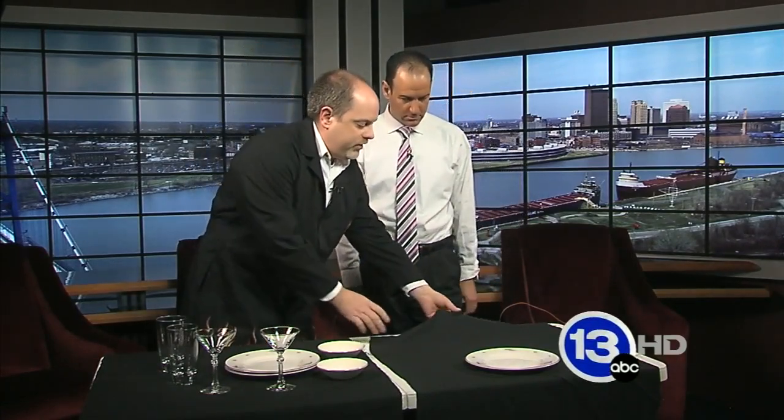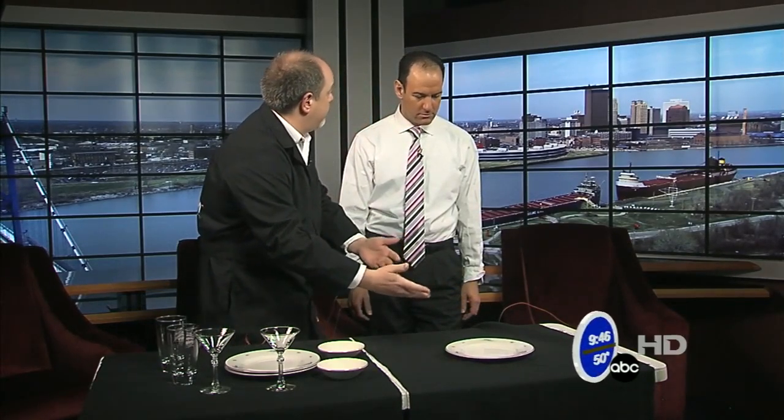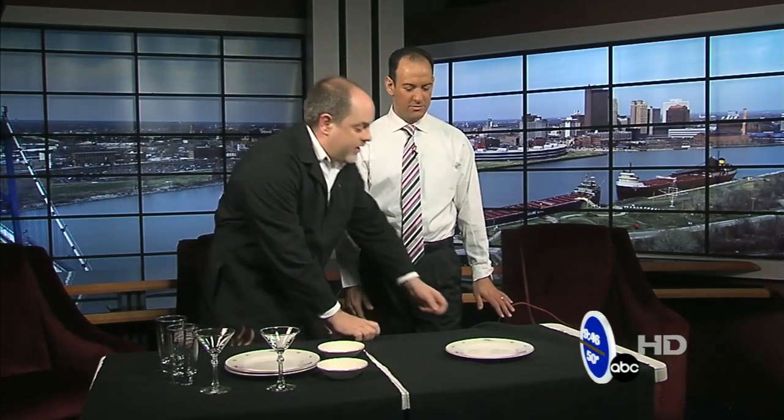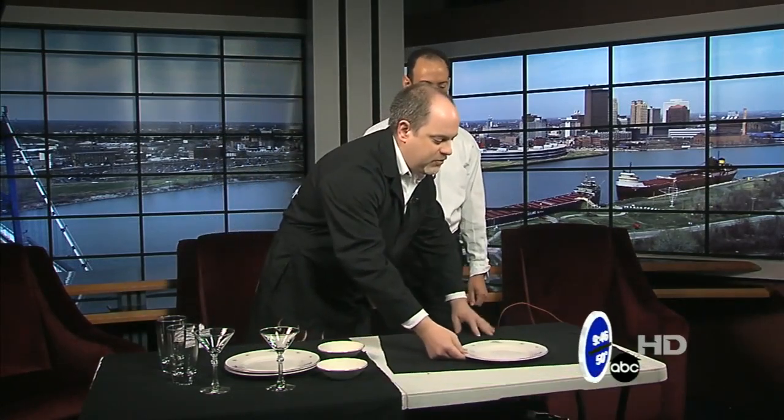Let's talk about the physics behind it first, so you get a little background. If I pull the tablecloth really slowly, there's static friction between the tablecloth and the plate, and the plate will accelerate — it'll move. We don't want that. If you pull a little bit faster, the plate will sort of slide over the tablecloth because there's still friction there. The deal is we can't get rid of the friction. So what we're going to do is make the force that acts on this act for a very, very short time, to minimize how much the plate moves.